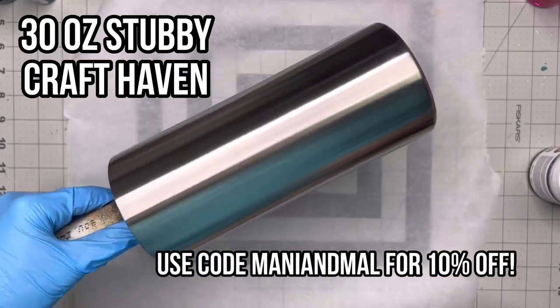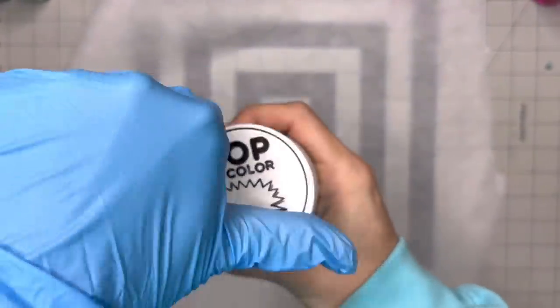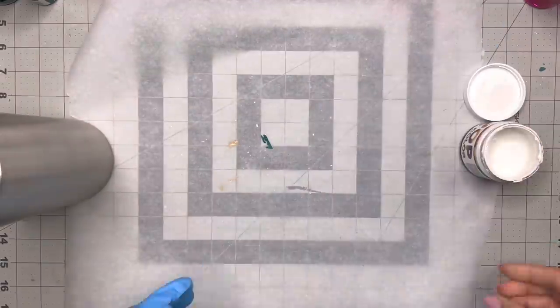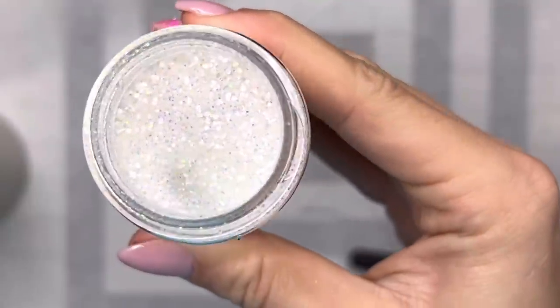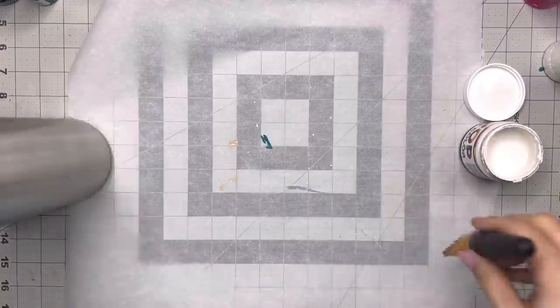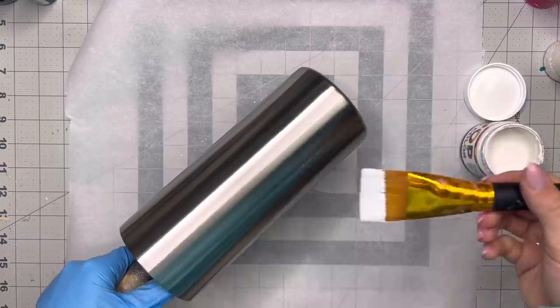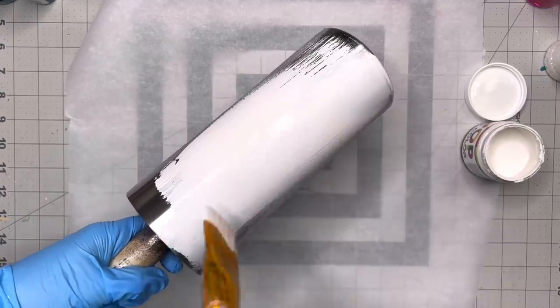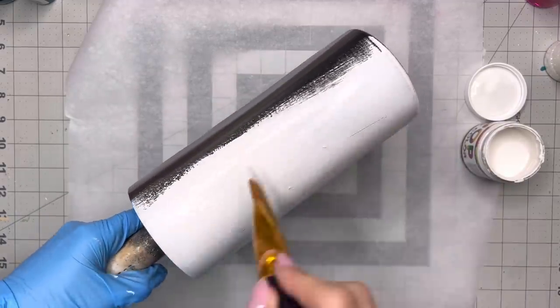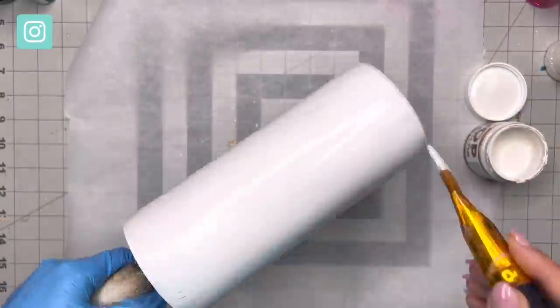We're using a 30 ounce stubby from Craft Haven. I absolutely love this cup size — they don't fit in cup holders but they're a great canvas to work on. We're going to start by base painting and glittering our cup. I'm using Cool White from Pop of Color Paints and then Glitzy from PDB. It's a new glitter from the ALE Christmas Mystery Box, and I'm using the Pop of Color Paints as my adhesive, so I'm going to do a pretty hefty solid coat on here.